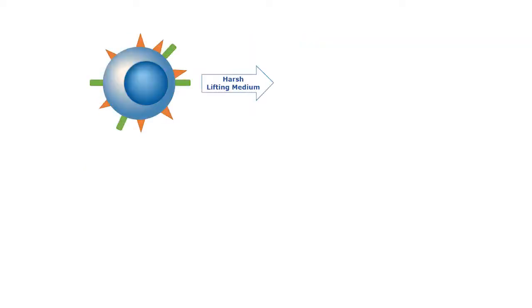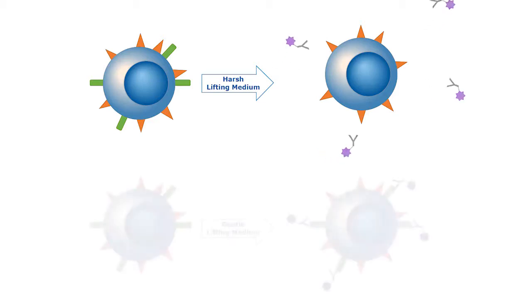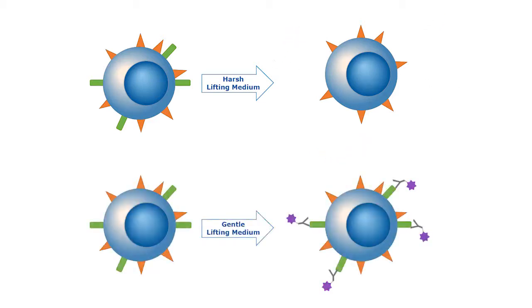Cultured adherent cells come with their own concerns. Some surface markers are sensitive to the cell lifting medium, such as trypsin, and can be cleaved from the surface of the cell and lost to detection. In this case, it is best to use a gentle lifting medium, such as EDTA or accutase.